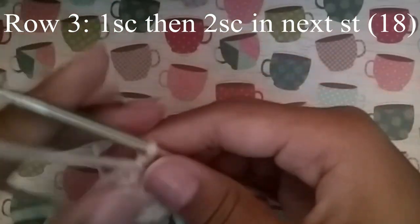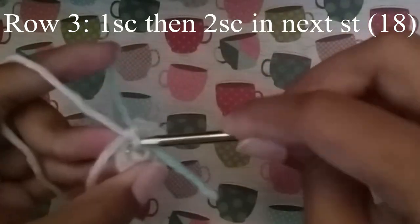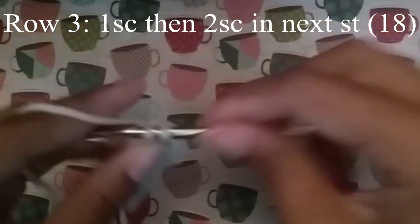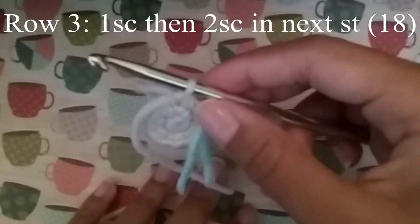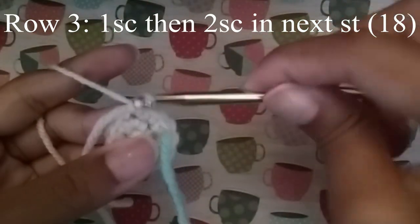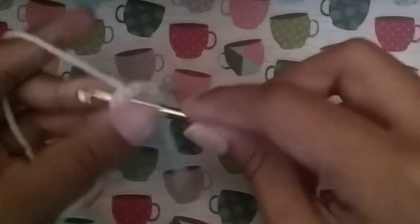Now for the next row we're going to do 1 single crochet in the first stitch, and then 2 single crochet in the next stitch. Continue to do that until you get to your stitch marker and at the end you should have 18 stitches.